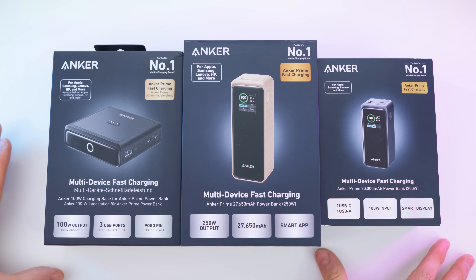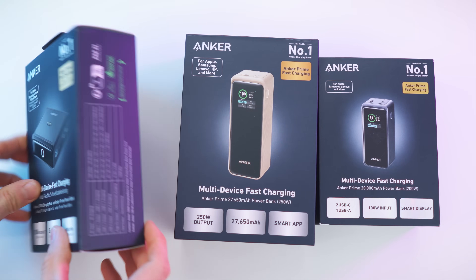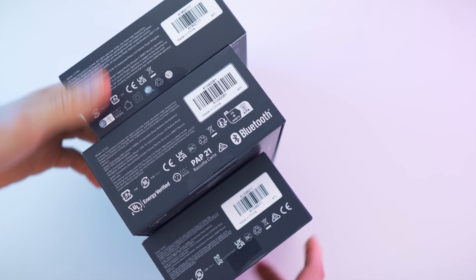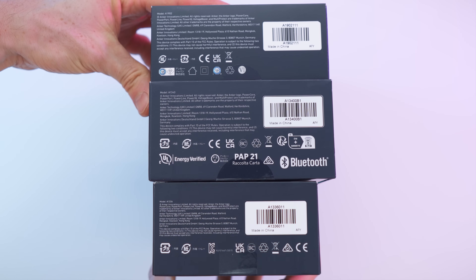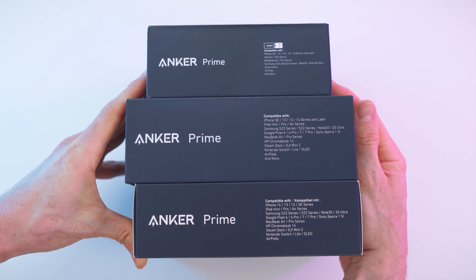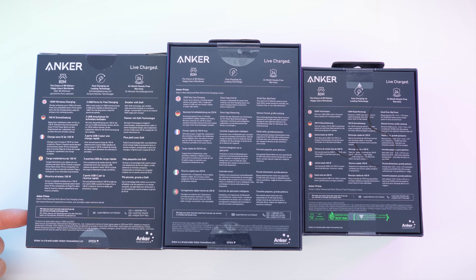There we go — look at those beautiful boxes. Anker Prime, fast charging. We have the details on the side, and on the bottom there are tons of info as well. From one side we have the compatibility, and from the back it's multi-language with a quick overview.